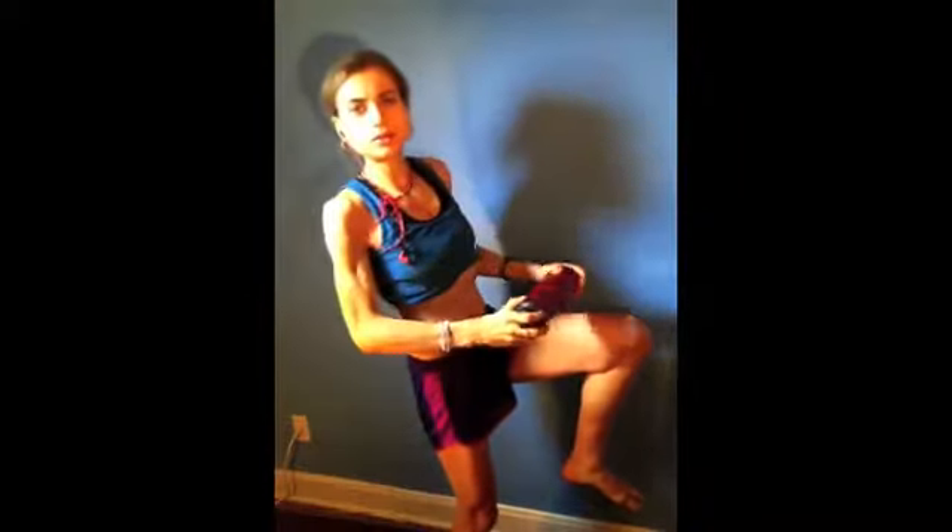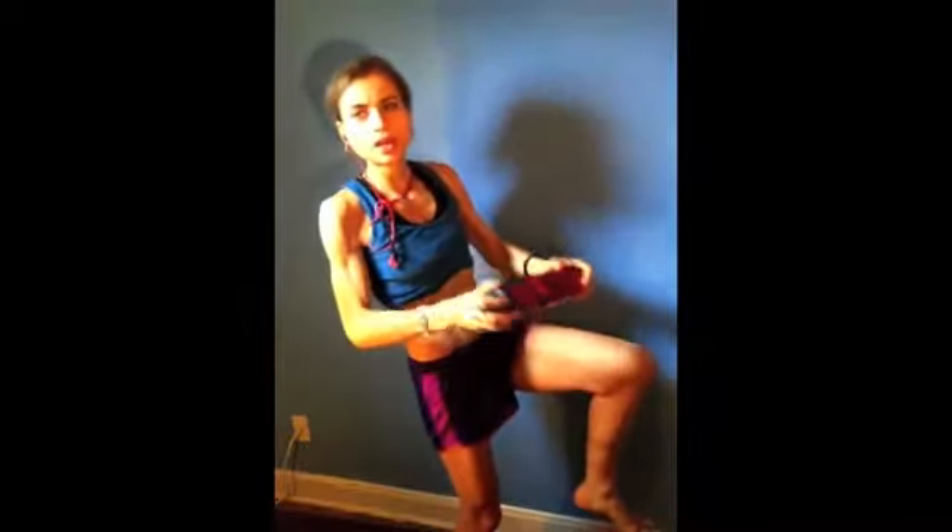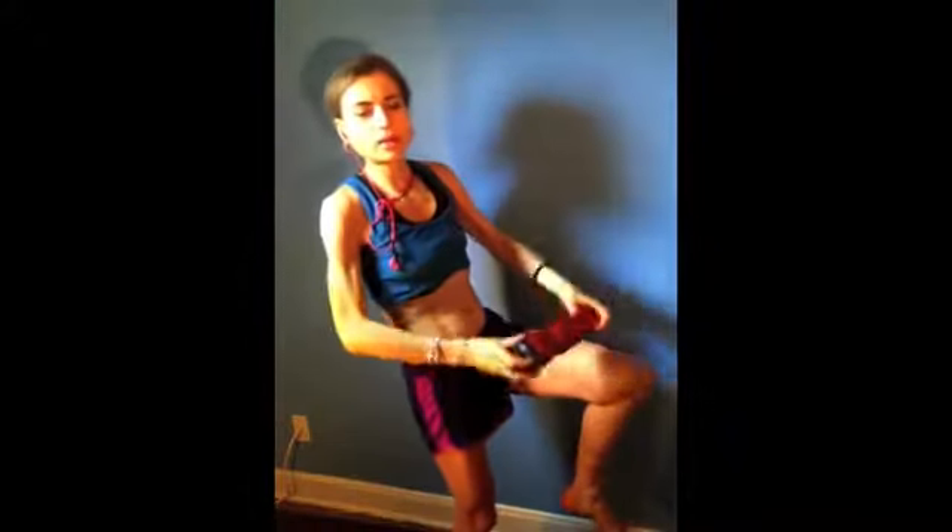One, two, three — let's begin. Just stay in place. I didn't get a lot of sleep today, but for this exercise you do not need that much energy. You can do exercise in the morning or in the evening — both are fine. Don't do it right before bed though, because while exercise tires your body, it actually wakes up your brain.